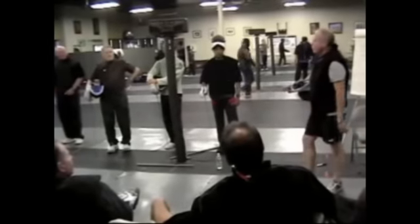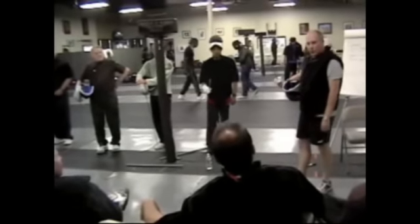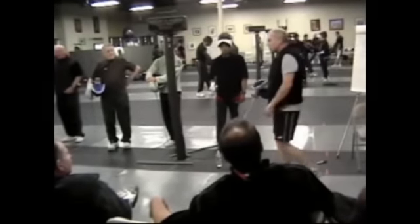Alright, so what's the very first thing I teach them with the blade? That's a good question.